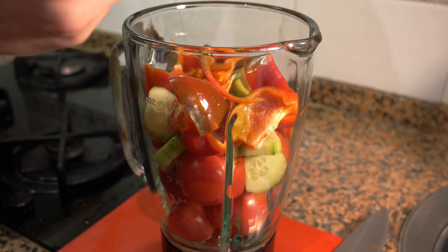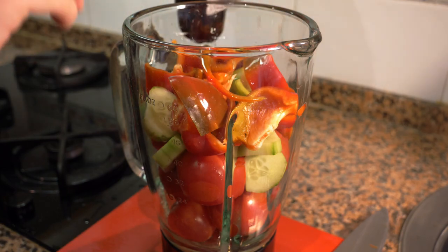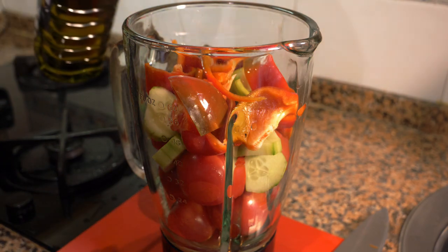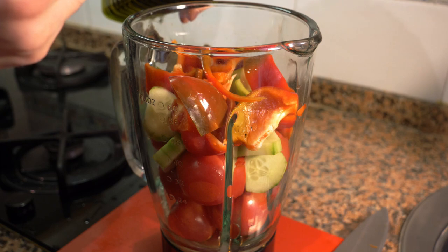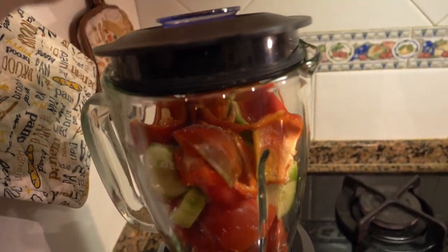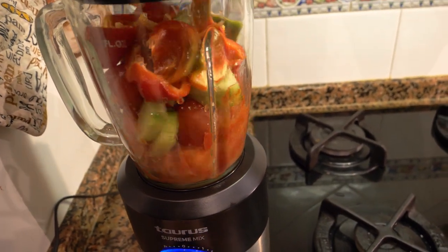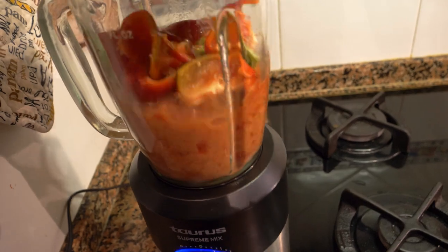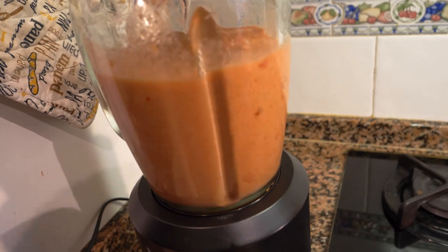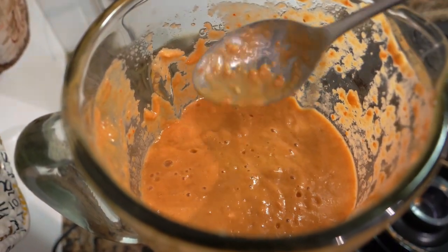After you've added all the vegetables to the blender, add the vinegar and a bit of oil. If you want, you can add a little bit of water — not too much — and then blend. Put the lid on and blend it. If it comes out a little too thick, add a little bit more water.